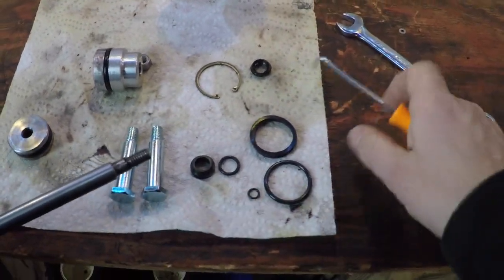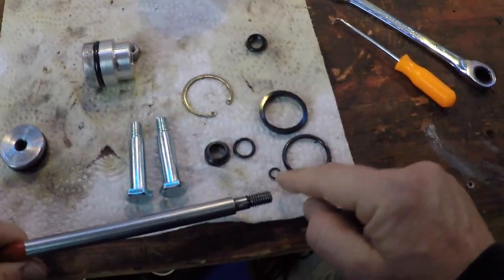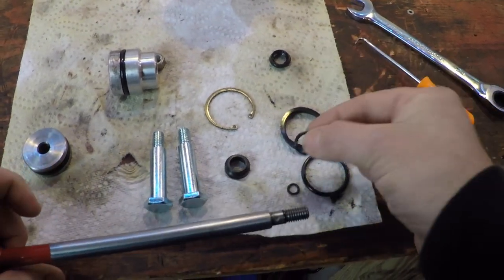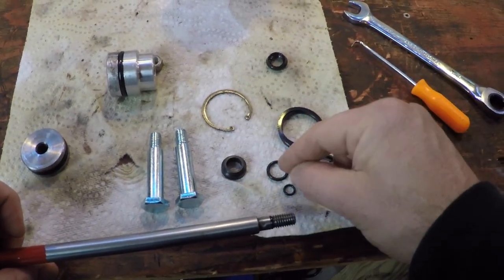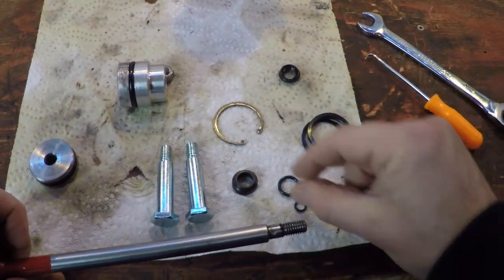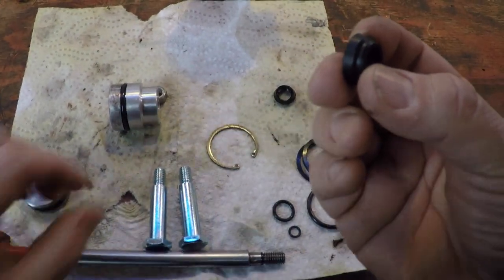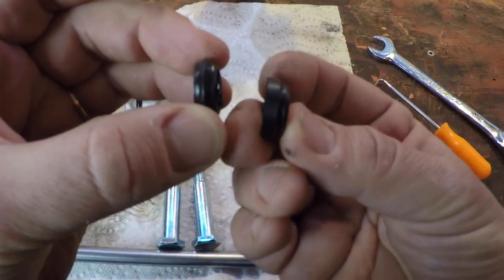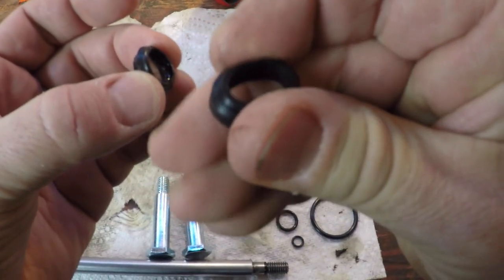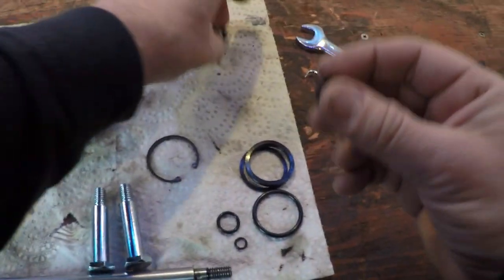Here are the parts. It came with a small o-ring that I need for this, and this other one — I'm not exactly sure where that goes yet. A bunch of o-rings here. And then this piece — you can see how this one is nice and squishy and this old one is really hard, and that's where the leak was coming from.